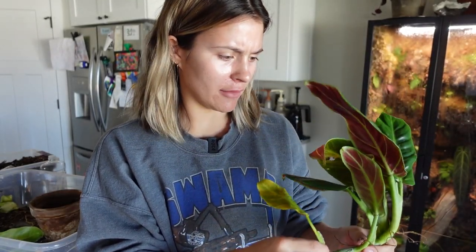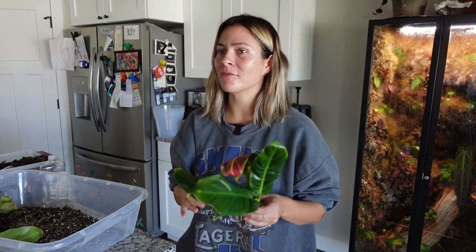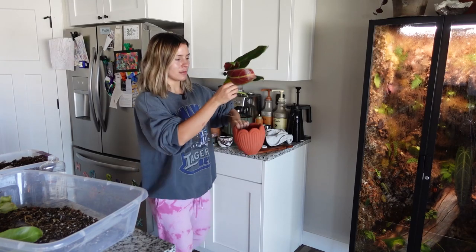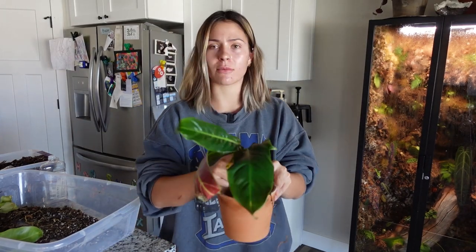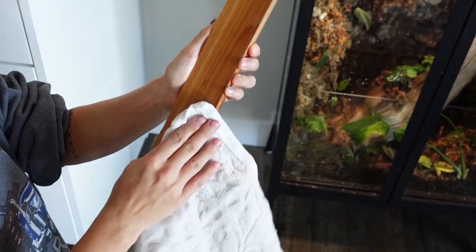Next we're going to repot this philodendron subhastatum. I'm gonna pull off this bottom leaf — yeah, that was the right choice. The reason I didn't pot this up earlier is because I was having a really hard time finding a pot I wanted to plant it in. The undersides are kind of red, so it just didn't look good with other colors — even this one I'm not super in love with, but it's definitely the best. A black planter would have looked really nice, but I just didn't have the right size. I'm going to plant it into this pot — I did clean out the inside, there are no more roots in there. I also prepared a slab of pine.